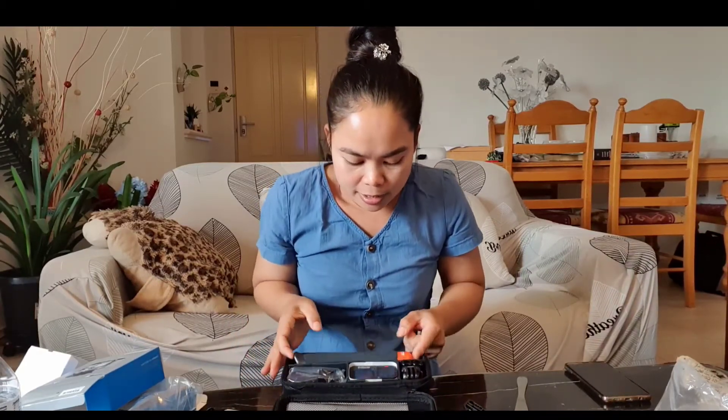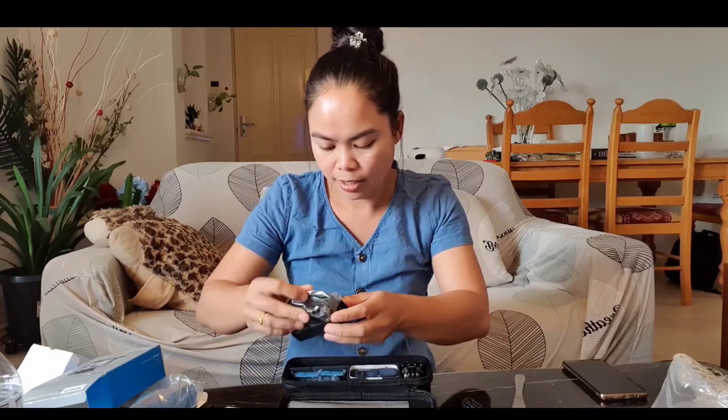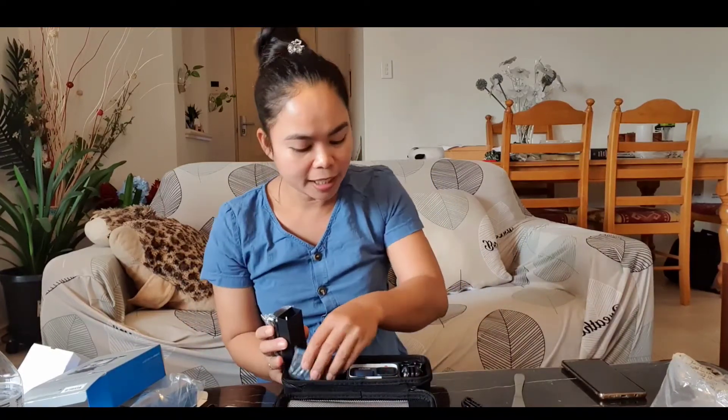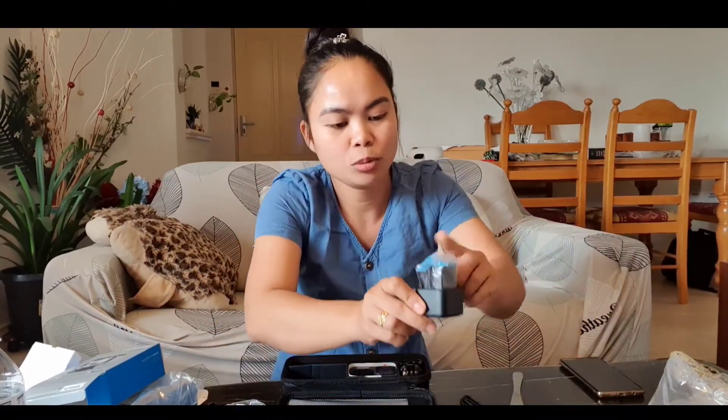Let's see what's inside. I don't know what this is but we'll find out how to use it. Oh, there are two batteries — they put it inside. So guys, I'm supposed to have two batteries. They said when you buy this, there are two batteries included.